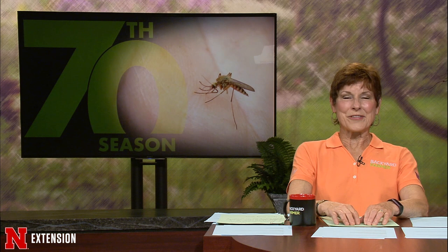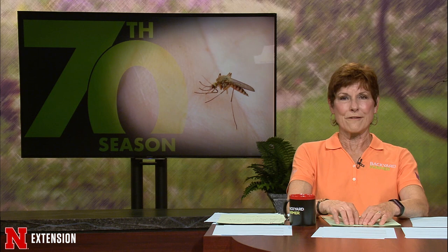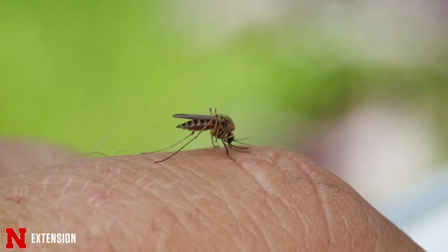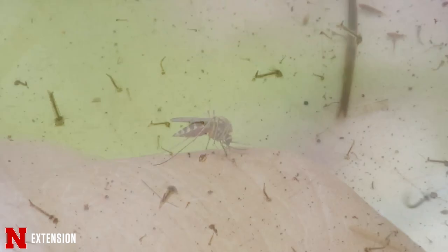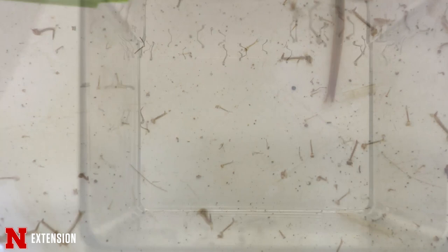All of us have been bothered during our picnics or walks in the park by mosquitoes. Not only do they pester us during outdoor activities, they can also carry some serious diseases. For our first feature tonight, Jodi will give us some tips for keeping mosquitoes off. Finally summertime — a time for grilling out with friends, working in the garden, harvesting food crops, and it's also a time for mosquitoes. Mosquitoes are semi-aquatic, which means they spend most of their life cycle in aquatic environments. The female mosquito lays her eggs near or on the surface of water where her larvae and pupae will develop.